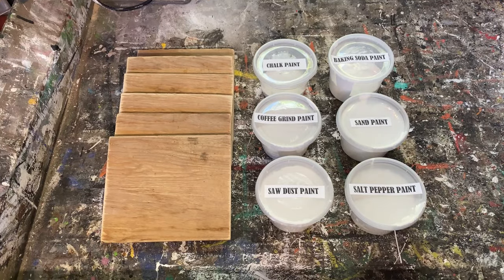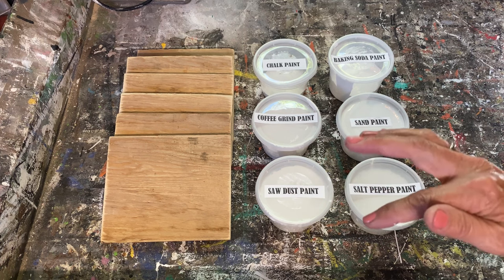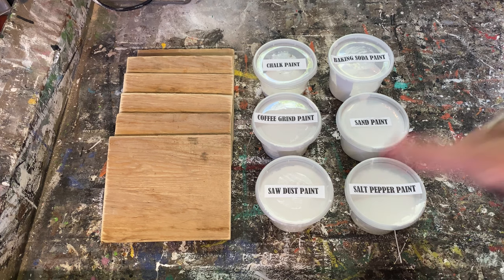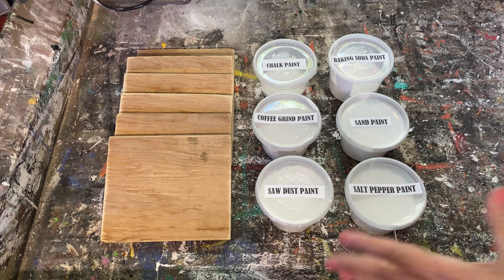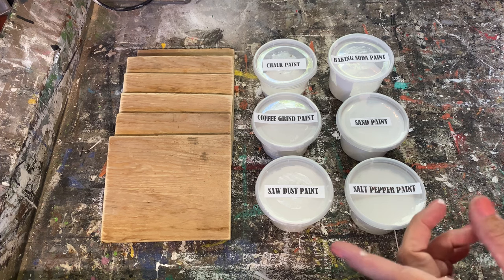They're all fabulous and the texture that they all make is really fun. I'll put a link down in the description for all of these recipes so after you've watched this video and chosen which one you'd like to try, you can go back, watch that video, and have a complete in-depth tutorial. I also have the recipe right in the video where you can screenshot it and save it to your phone.